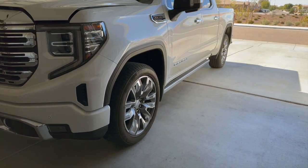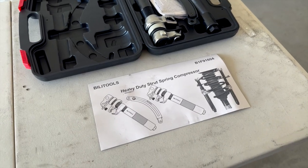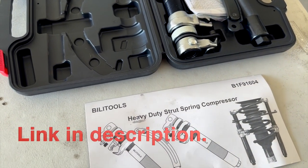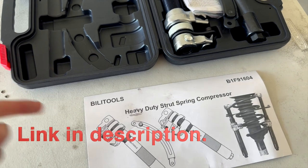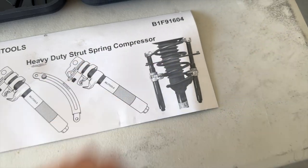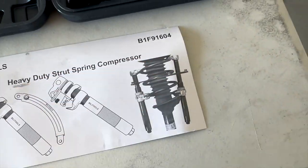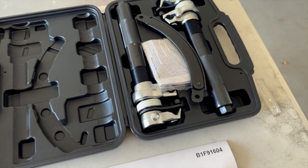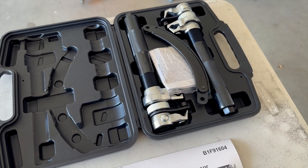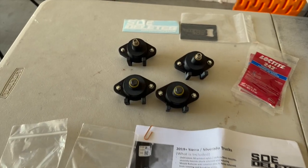Then we'll take the wheel off and pull the strut out. Here is the strut compressor tool I got off Amazon — Billet Billy Tools. It's a really cool system with a nice support bracket so once it's all built it'll stay supported with that little ring guard so it can't come apart or fly off. Compressing springs can be a little scary so we're going to be careful and as safe as possible.